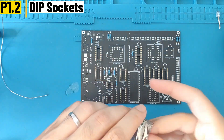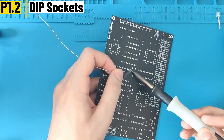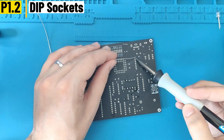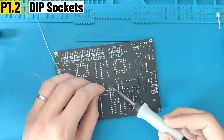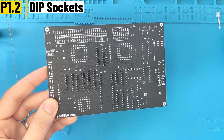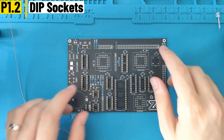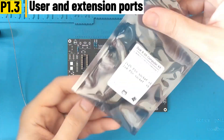I noticed I forgot to put the DIP 32 socket, so I'm going to add it right now. Everything is ready, they're all in the right direction, so I can solder them all.